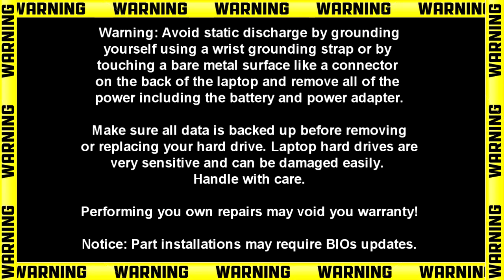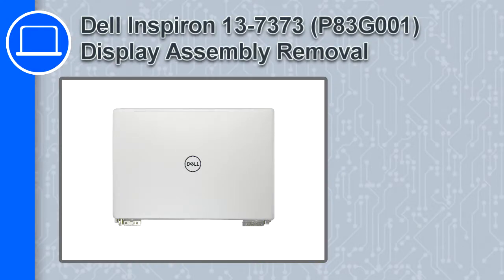Hey, how's it going? This is Ricardo, and in this video I'll show you how to remove the display assembly from a Dell Inspiron 13 version 7373.